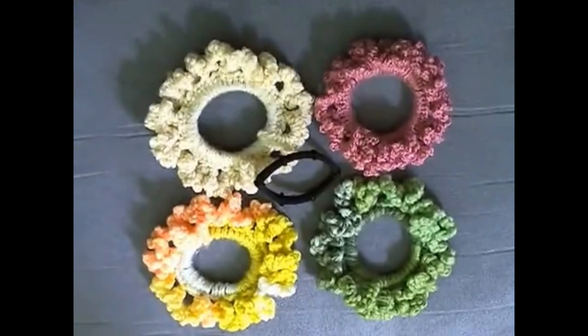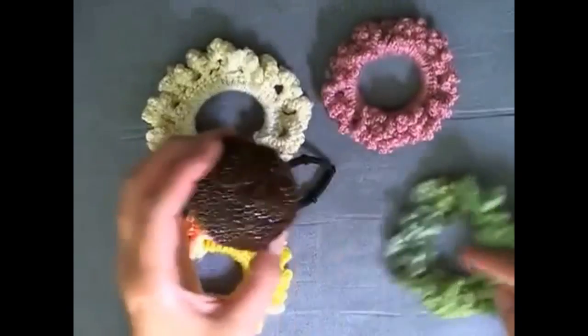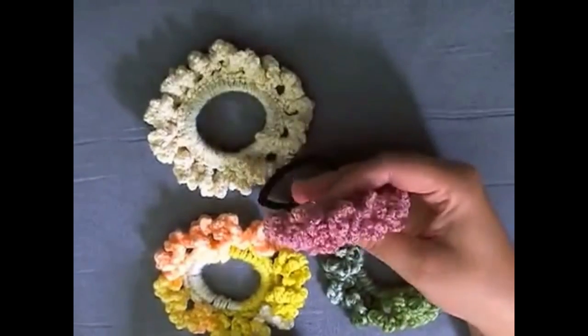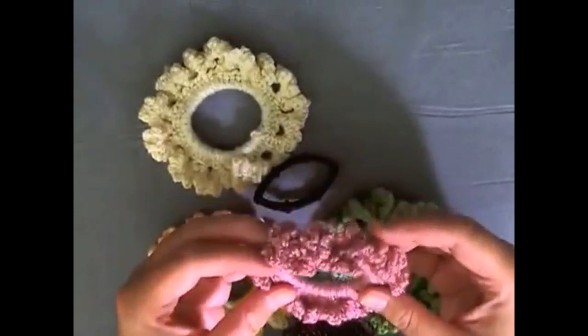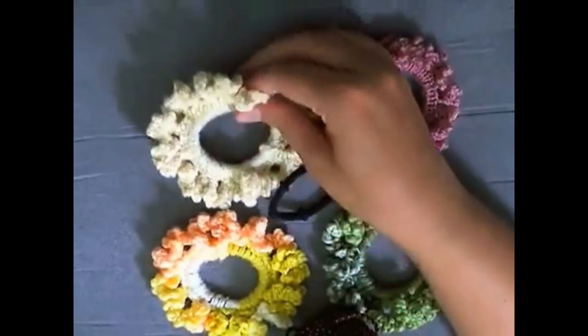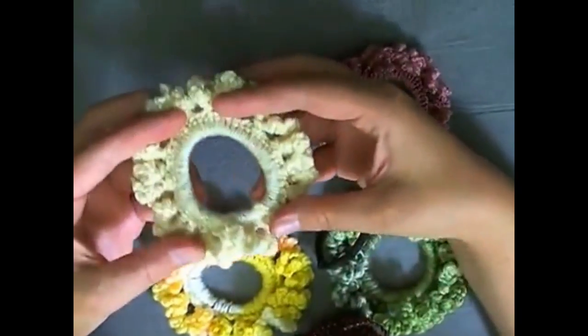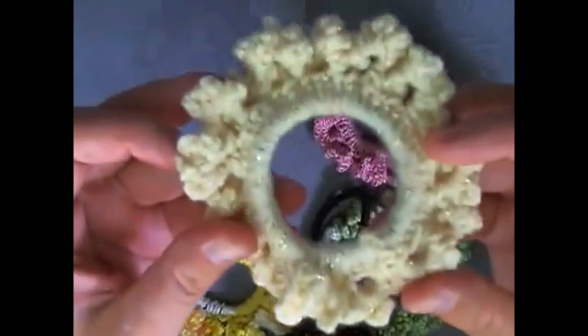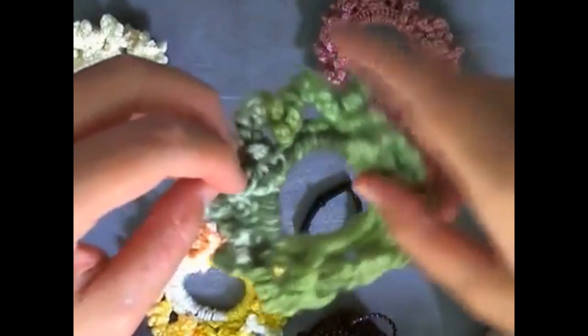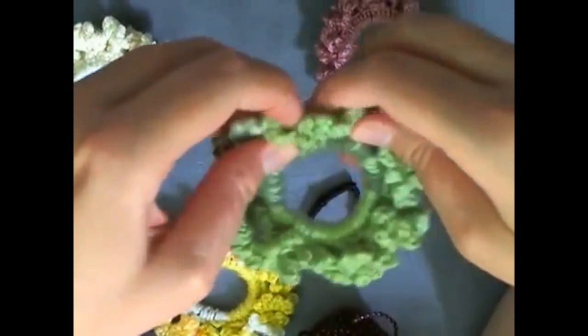You're also going to need yarn that is really pretty on its own. You can use variegated yarn like I did with these two, and with this one — I don't know if you can see the sparkles in it very well — but this is made with kind of smaller yarn, and this one is made with more of a medium-sized sparkle yarn. See the sparkles? It's got sparkles all the way through it. This green variegated one is made with worsted weight yarn, so this is like regular ten-ply worsted weight yarn.